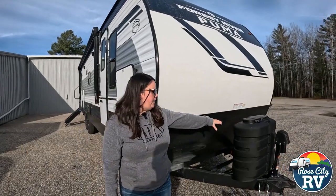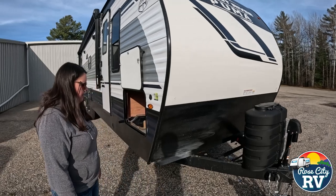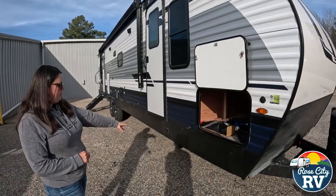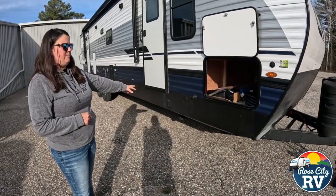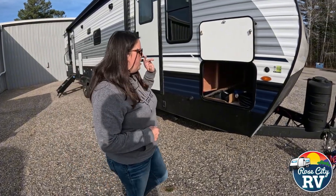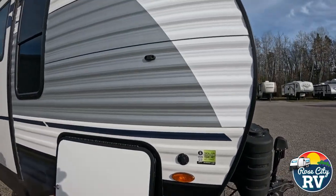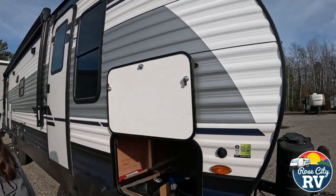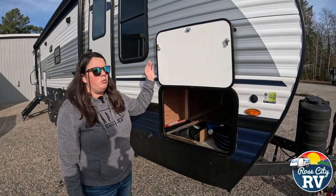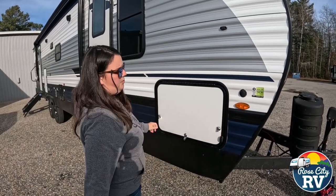Starting at the front of the coach outside, we have two 30-pound propane tanks, a power tongue jack, battery hookup — no battery on here currently — and power stabilizer jacks in the front and rear. We also have pass-through storage located right here. Puma just went to magnetic storage doors, which I really like in comparison to the little clips that everybody breaks. Most people's complaint on travel trailers — especially bunkhouses — is you lose out on storage, but you do get this pass-through under the bed, which we like.